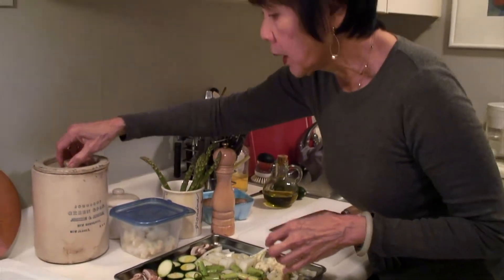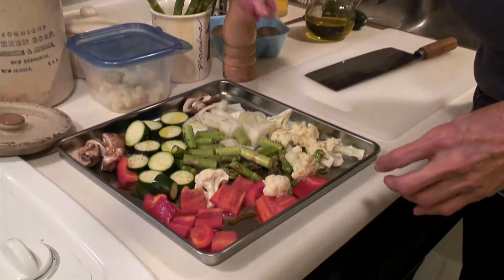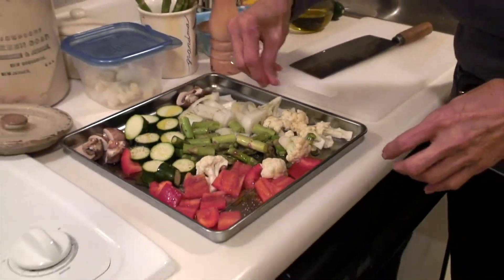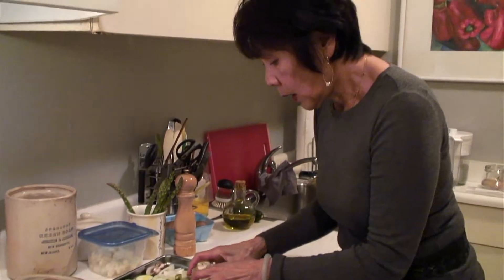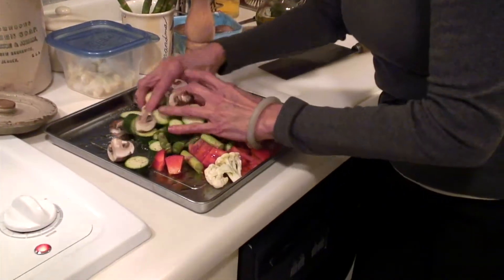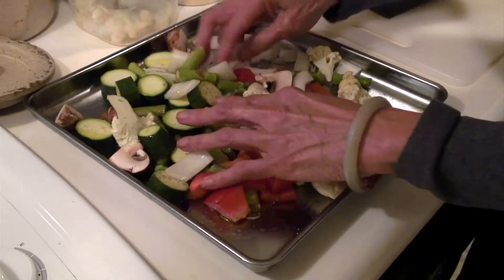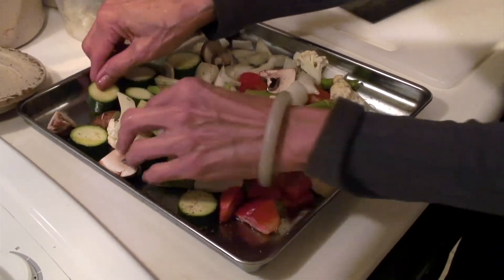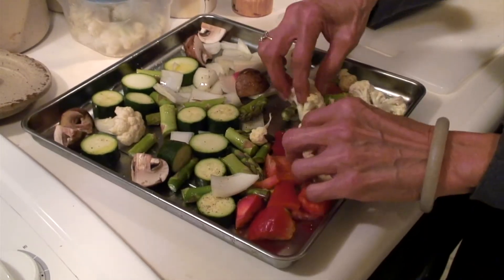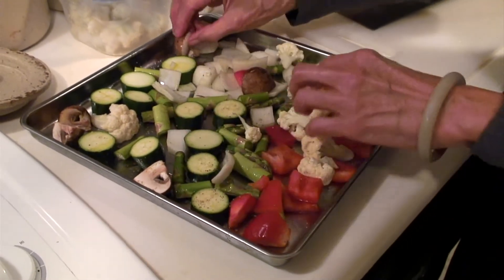I have the onions, mushrooms, zucchini, and cauliflower all together. You've got to use your hands — there's no way of tossing it evenly otherwise. It's not imperative that every piece gets every bit of oil, but don't load it up too much or it'll steam instead of roast.